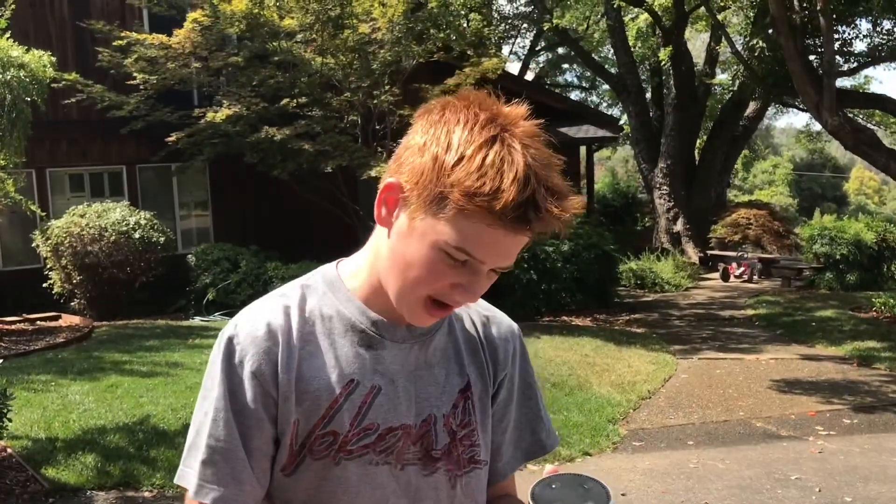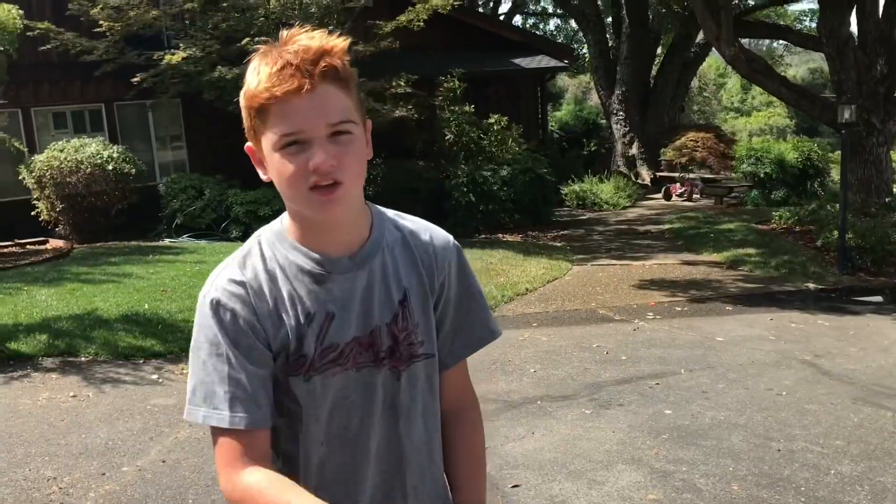Let me tell you the backstory: this Echo Dot is very disrespectful to Colby and I. He woke up about seven hours ago and the Alexa told Colby he lost fifty-seven pounds. We were disappointed — it said we look skinny. So we're gonna make him lose fifty-seven pounds. The first test is a waterproof test, so let's get to it.